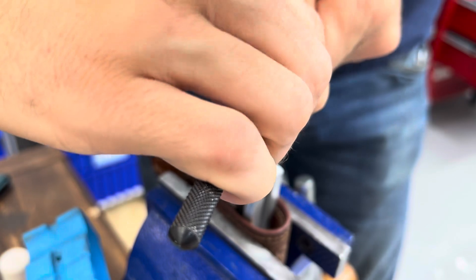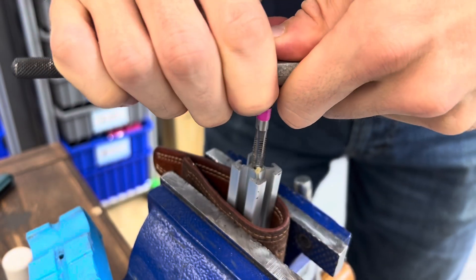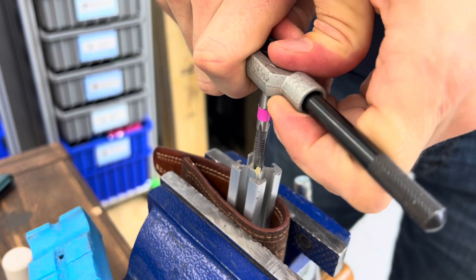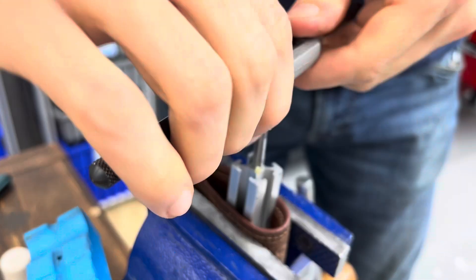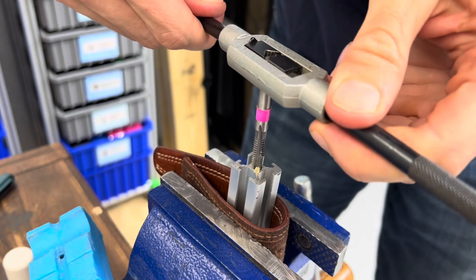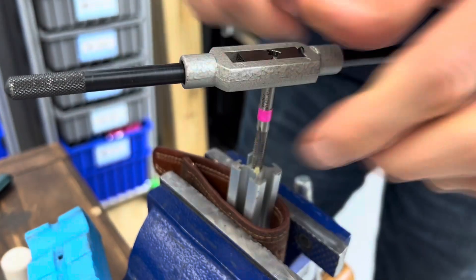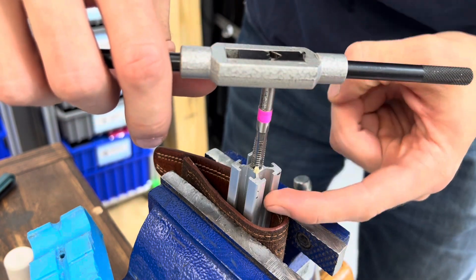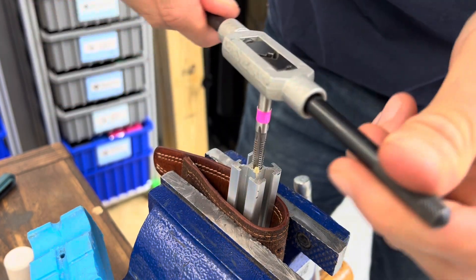You can feel when it starts to bite. Pushing down is good at the start, and then after you've started a few threads you will not need to push down anymore. If you were close to centered, the tap itself will pull itself to a nice parallel direction and you won't need to worry anymore.